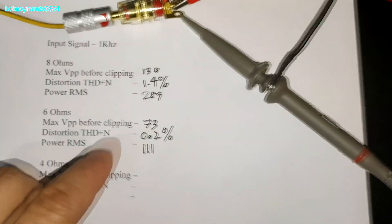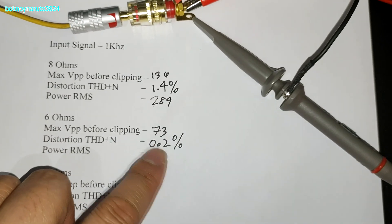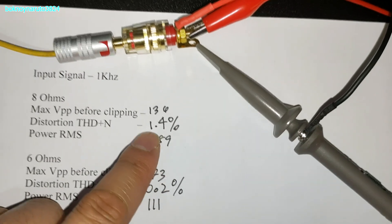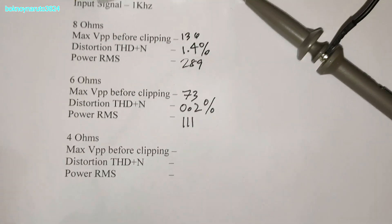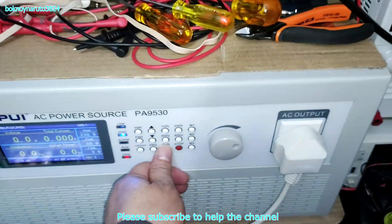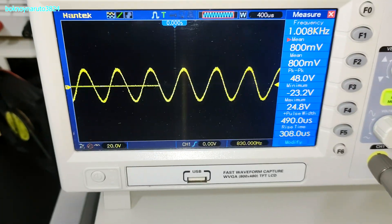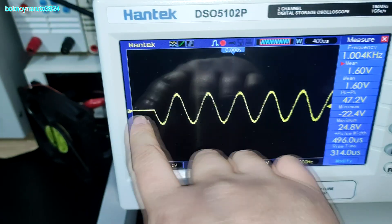Now switching to the 4-ohm dummy load. Looks like the amp is shutting down at around 48 volts peak to peak output. You can see it's flatlining on the output.